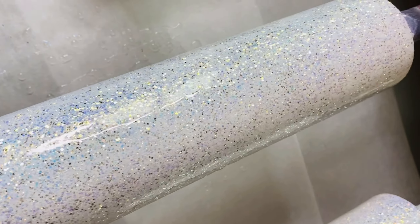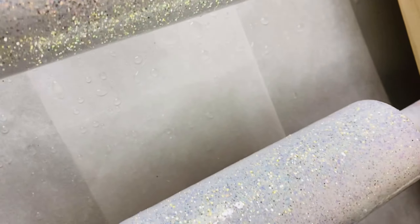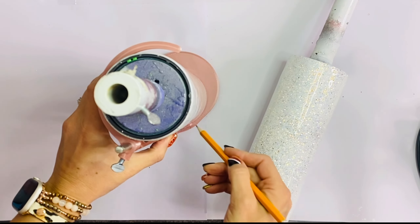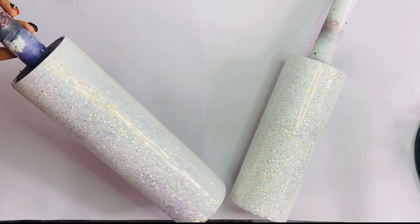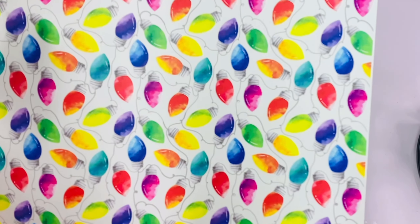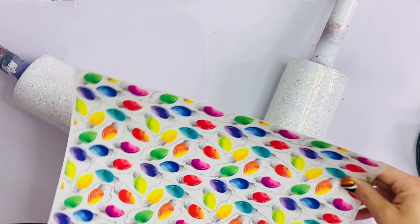Then we're going to go in with two coats of epoxy. You're going to want to be sure your tumbler is completely smooth here, because the sticky sheet we're going to use — you'll be able to see any texture in the background, so you don't want to have to sand. I'm going to take my ultimate tumbler tool to create a straight line to where I'm going to line my vinyl up.